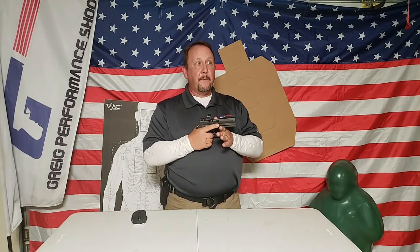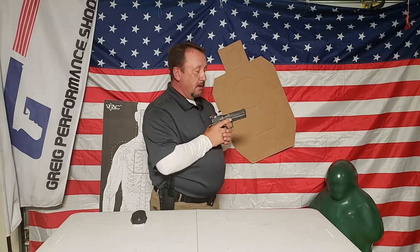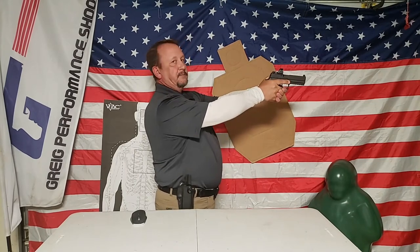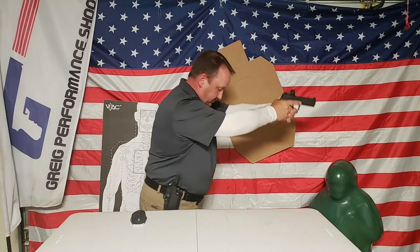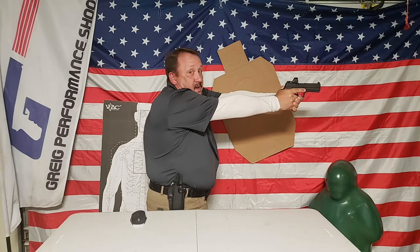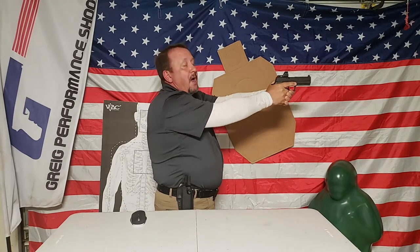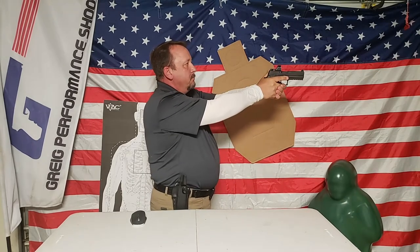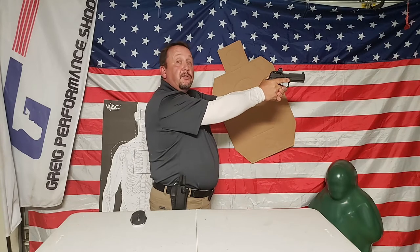We're going to start out maybe the opposite of what you think - we're going to start with the gun already presented out to the target. Get into what you think is your best stance. I'm going to do what I see most people do: they stand nice and tall, feet however which way, stick the gun out, and get all tactical turtle. I don't want you to get all tactical turtle. Relax - we're starting with the grip. Just stick the gun out there and move it around until you can find the dot.